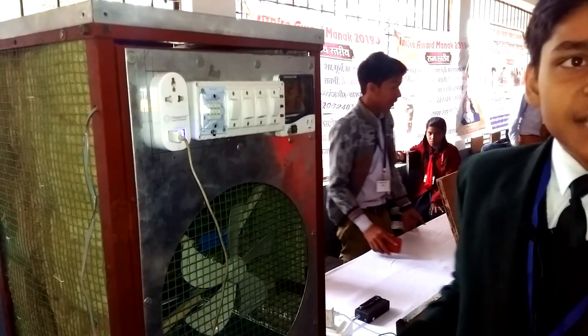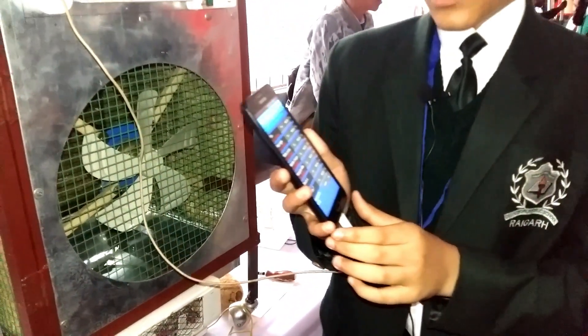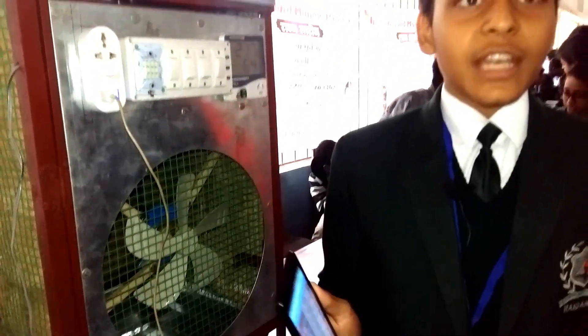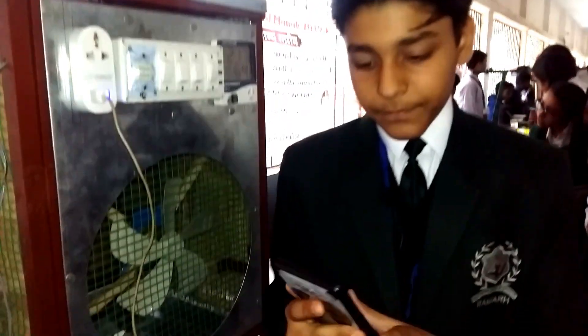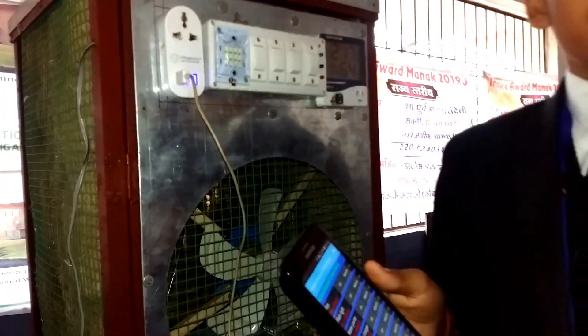This has many features like Android operation. This means that the Smart Cooler can be operated by any Android phone by downloading the Arduino Bluetooth control device app. It is freely available in Google Play Store. I have paired my Bluetooth device with the mobile phone.